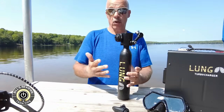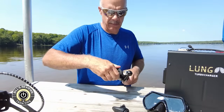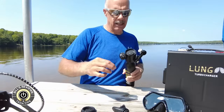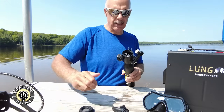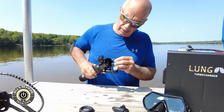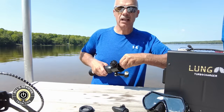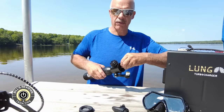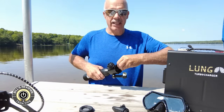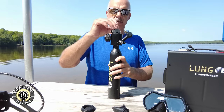One adjustment you can make if the air is going too quickly is to open up the top lid. There are some small components so we don't want to do this in the water — we'll set it on the dock. There's a little rubber membrane inside, and Lung Tank has cleverly hidden a little Allen wrench inside the lid. There's a small hole where turning right cuts back the airflow a little bit, and turning left or counterclockwise gives you more airflow. Since we ran out of air quicker than I was hoping, let me give it just a little tiny tweak to the right. Small movements make major changes.